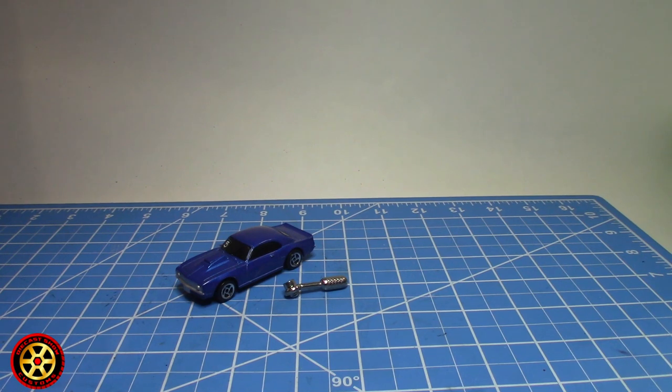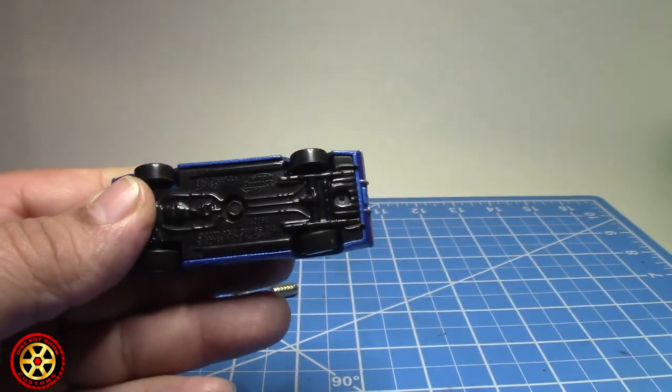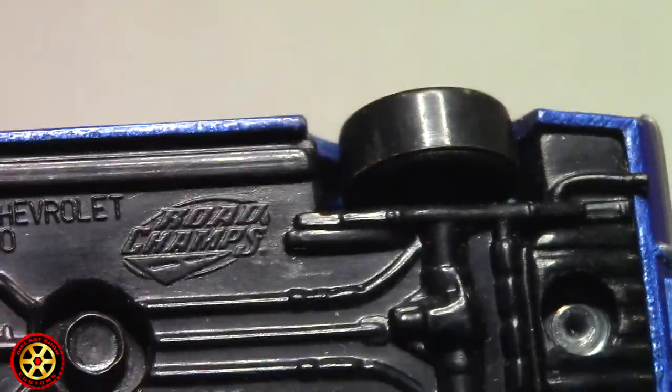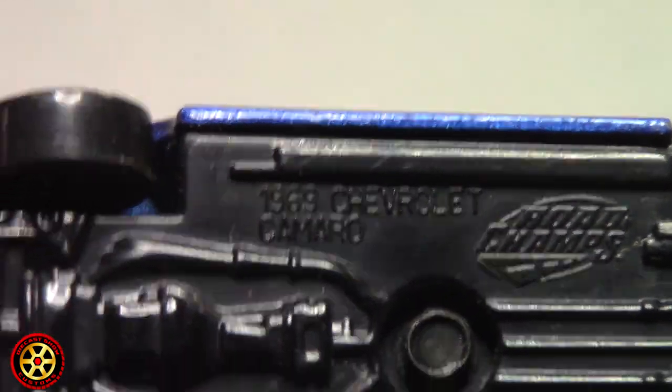Welcome back to the channel. Today we're going to be talking about some vintage racing diecast. What we have here is a Road Champ — yeah, Road Champ — 69 Chevrolet Camaro.